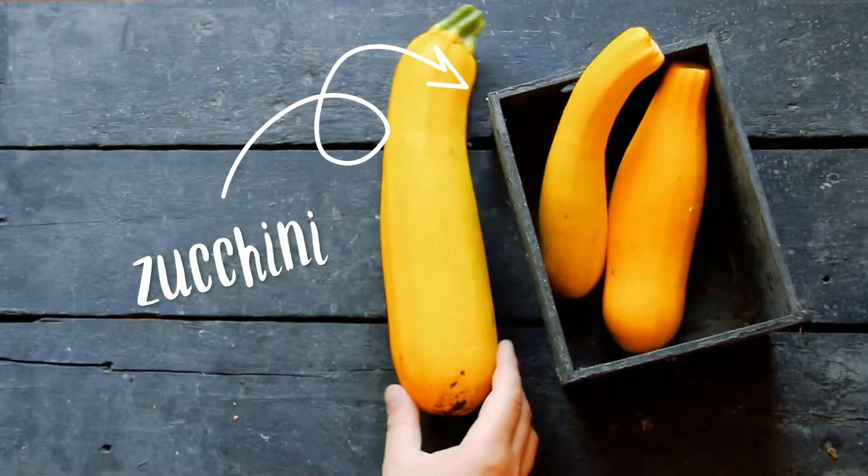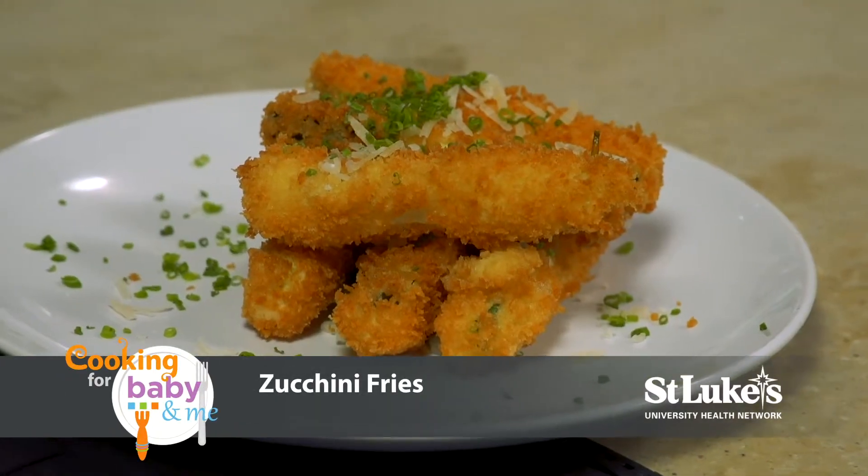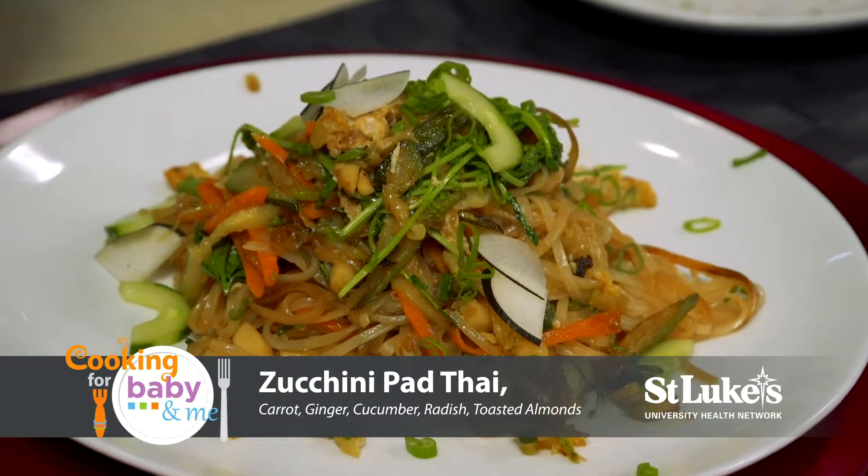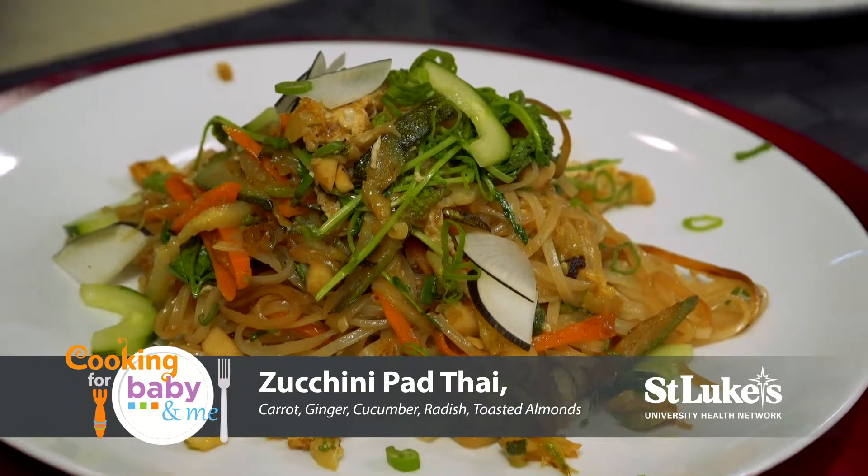Welcome to Cooking for Baby and Me. Today's featured ingredient is zucchini, and we'll be making zucchini fries and zucchini pad thai with carrots, ginger, cucumbers, radish, and toasted almonds. Joining me in our Morris Black kitchen is Dr. Jennifer Janko from St. Luke's University Health Network and Chef Lee Chismer.